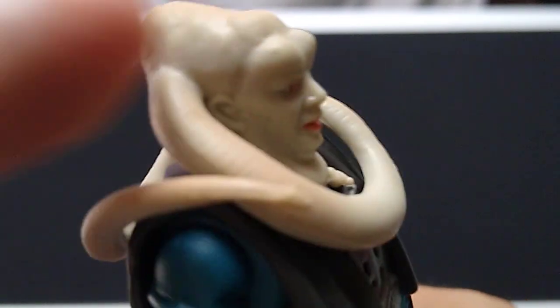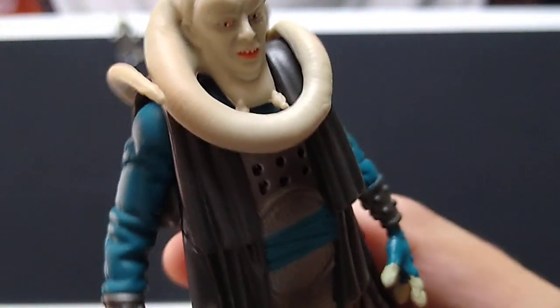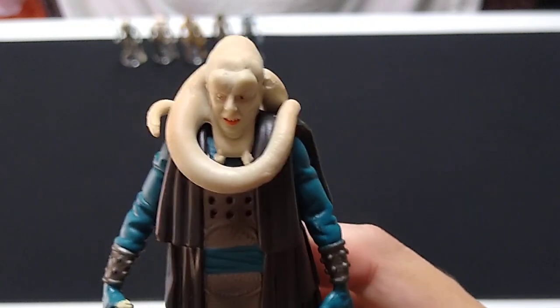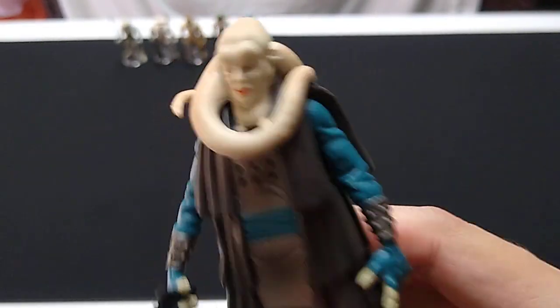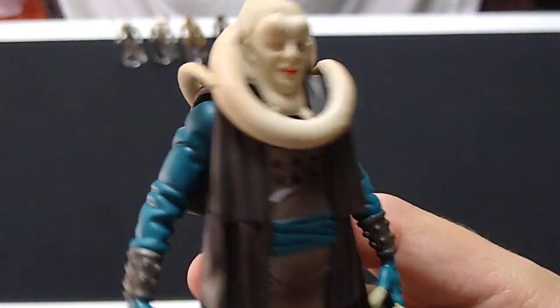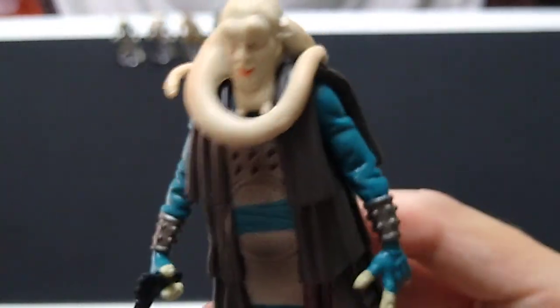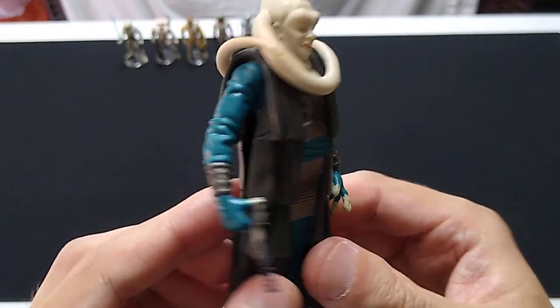Now he's a Twi'lek, so he's got these lekku — these extensions off his head here. They were shaped differently on the vintage Kenner Bib Fortuna. I specifically remember one of them curled up underneath one of his arms. That doesn't seem to be the case on this figure. I trust I have this on here correctly — I don't remember moving it at all. Pretty neat action figure here, pals.